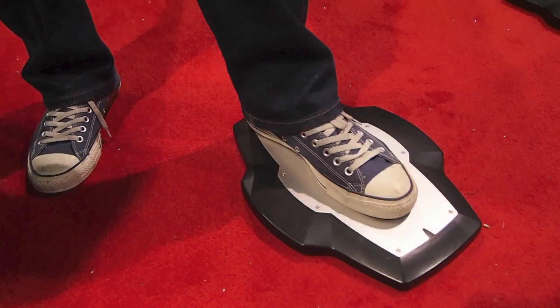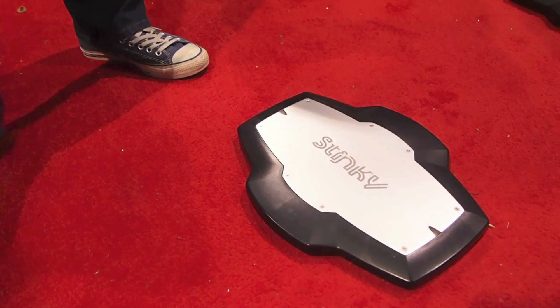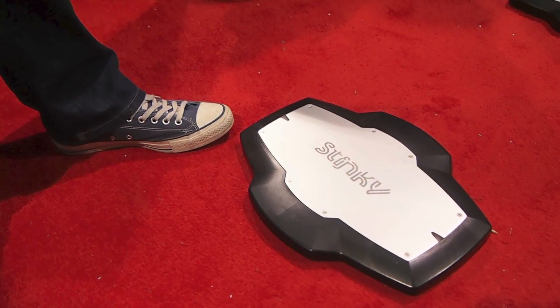And you said it could withstand probably like 7,000 pounds? Yeah, it's really meant for — we just made a joke and tried it, but it hasn't broken.